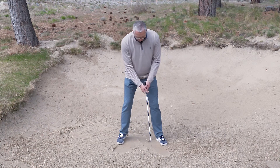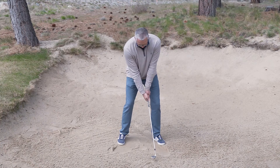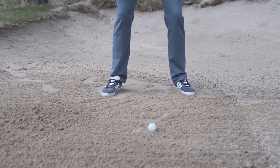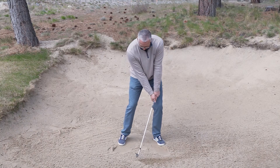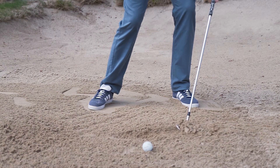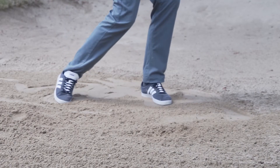I can get set up here exactly in the way that we talked about and take some practice swings — all I'm going to try to do is get the sand out of the bunker. A slow, easy swing isn't going to get the sand out. If I have my hands too far forward and I dig, that's going to go too deep and that's not going to get the sand out either. What I'm looking for is more of a stroke like this where we actually get the sand out of the bunker.